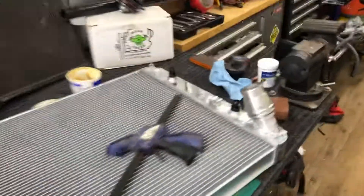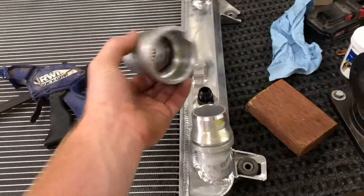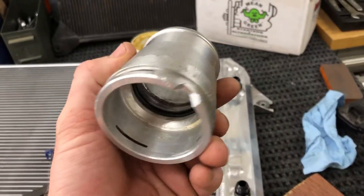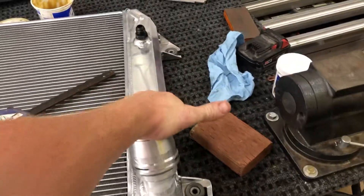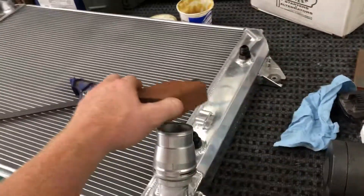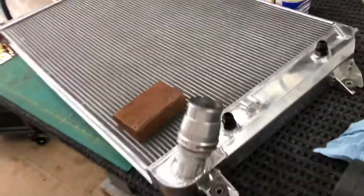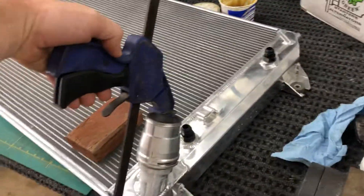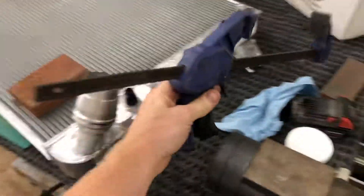One thing that's a total pain is putting the adapter on the GM fitting. They send you a new O-ring that you're supposed to put on there, and it's pretty much impossible to push on by yourself. The way I figured out how to do it: put a piece of wood on it, clamp it on there, and slowly wiggle it on.